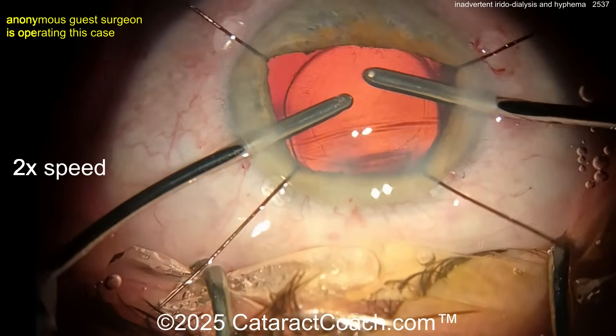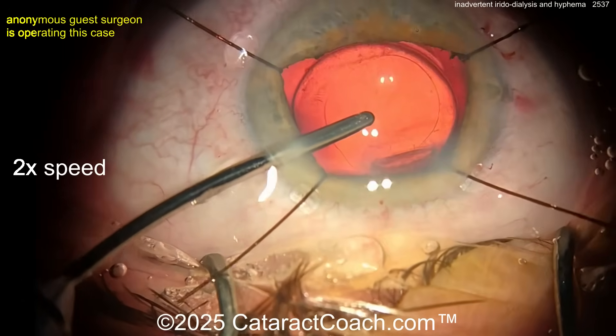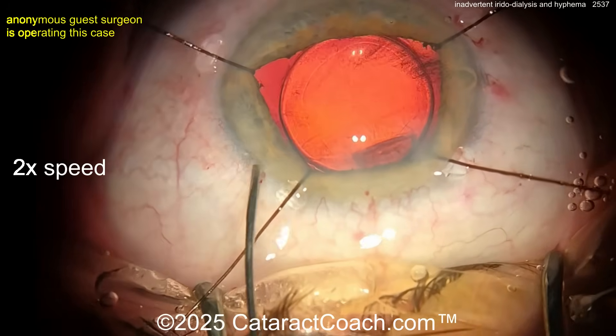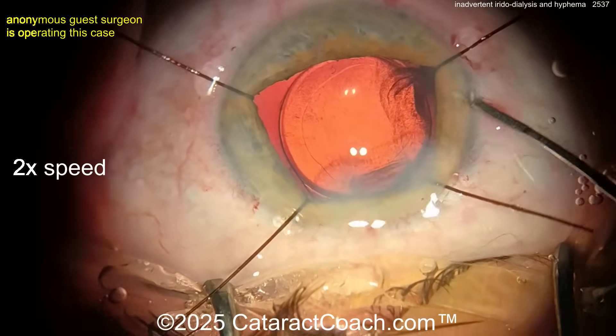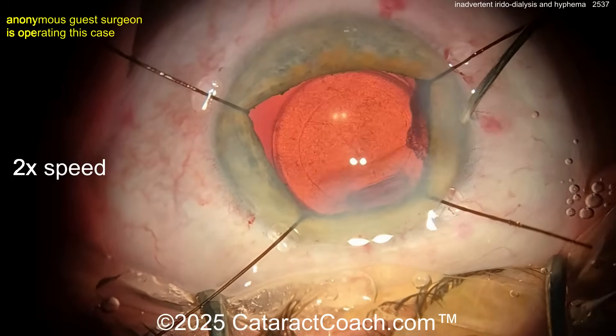It's not too bad — you can just finish the case. But look at that beautiful rhexis and lens in the capsular bag. Now look carefully: you've got a hyphema. There's some bleeding from that iris. More hyphema there — it's not a huge hyphema, just a little bit.